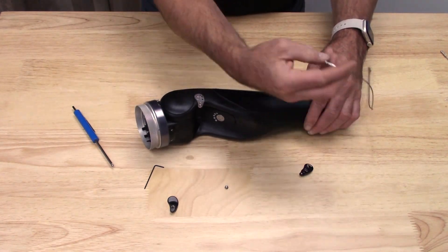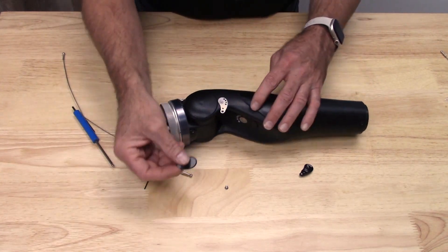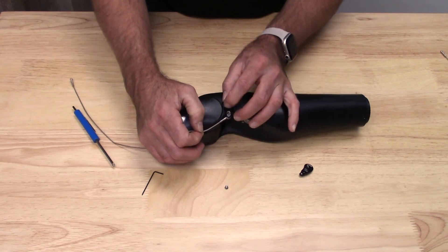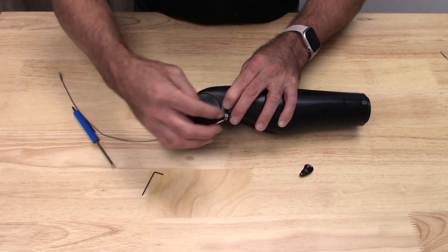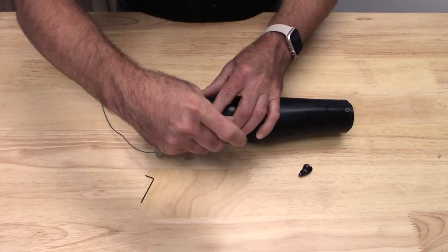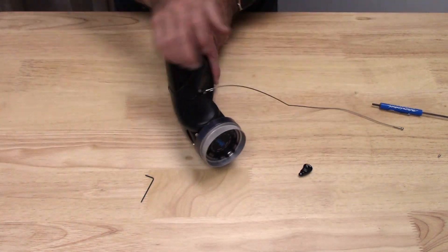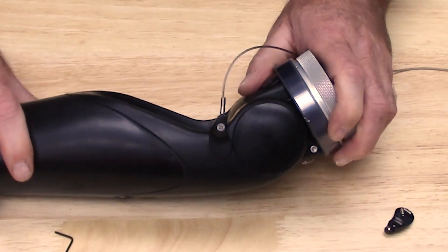The next thing I'm going to do is grab my ball terminal and my lift tab assembly cover, and I'm just going to secure everything down with that second Phillips head screw. Just make sure everything's nice and tightened down there, and that is what a properly installed lift tab assembly will look like.